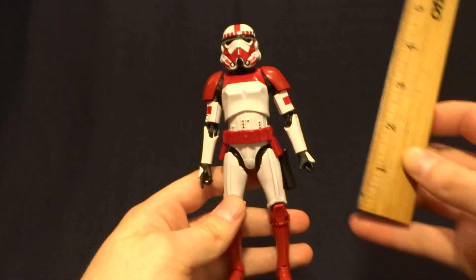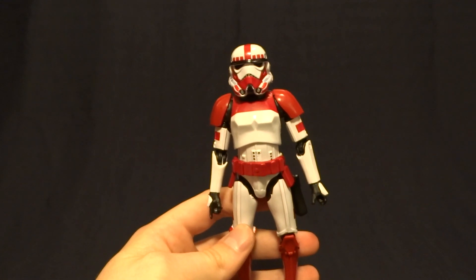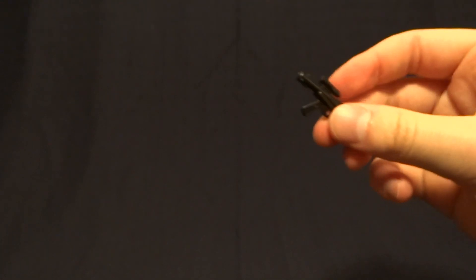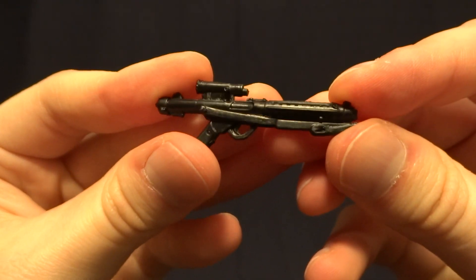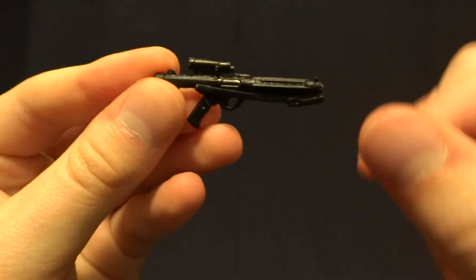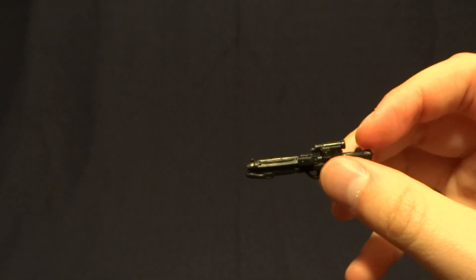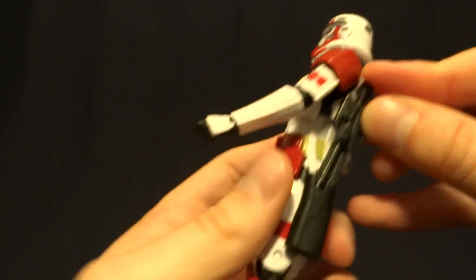This Shock Trooper stands at exactly six inches tall, so he's in scale with all of your other Black Series figures. He comes with two accessories. The first is his blaster — I think this is called an E11. There's no paintwork on this one, which is a little disappointing. I would have liked to see some dry brushing or silver accents, but it does function and it slips into the holster on his belt.